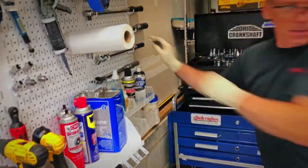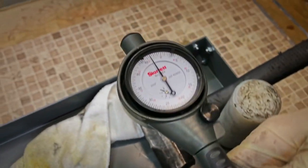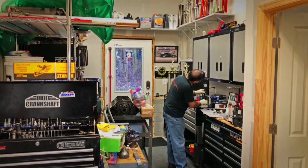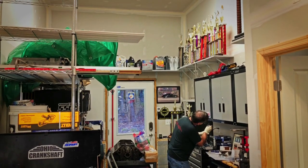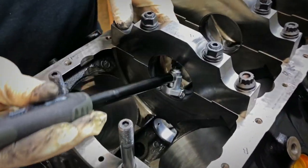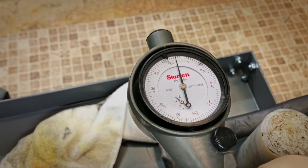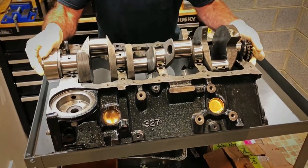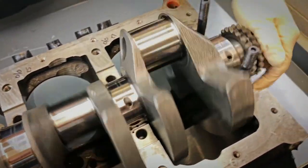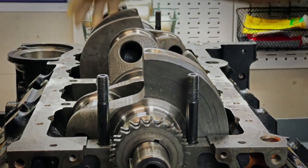Now we check the bearing clearance. Here it looks to be 24, 25 thousandths. I'll always double check it. That's about 27 thousandths — it is good. Just to feel how it spins in there — pretty nice. Feels good. The real test is when the caps go on.